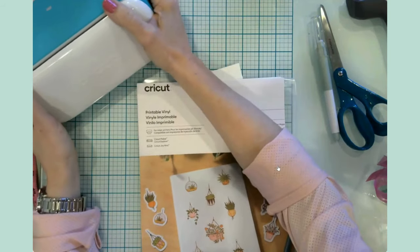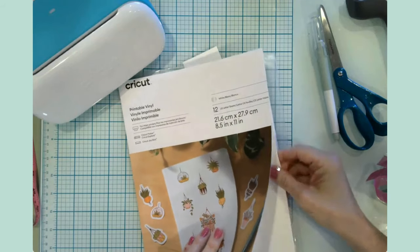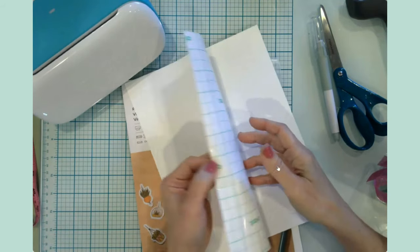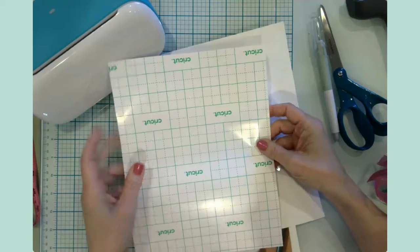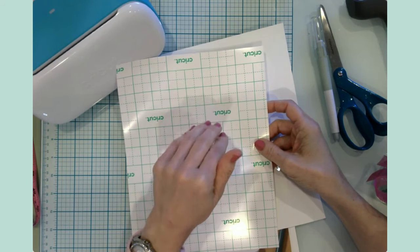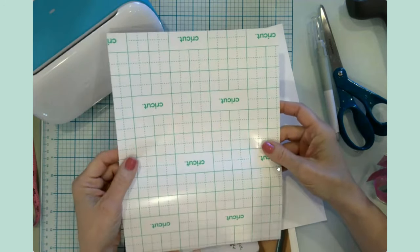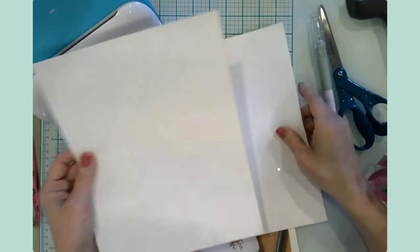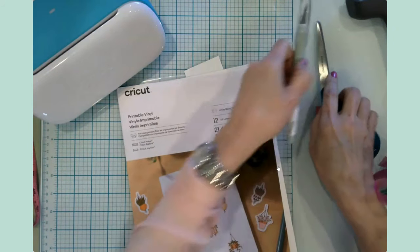Let's talk about the supplies you need. In addition to the printable vinyl - let me show you this - it is a thin sheet of vinyl that goes through your printer. It has a green grid on the back with the Cricut logo. In my machine this grid faces up toward me, so you definitely want to double check your printer settings to determine whether your paper or vinyl goes in facing up or the other way. I also have some scissors.